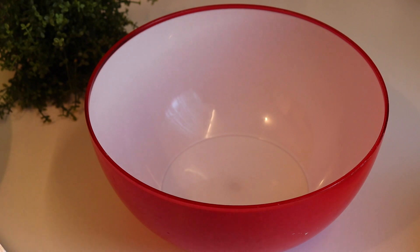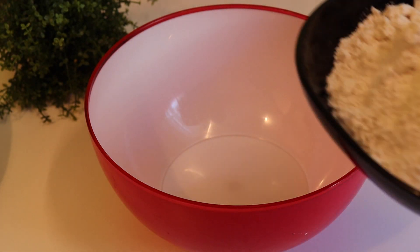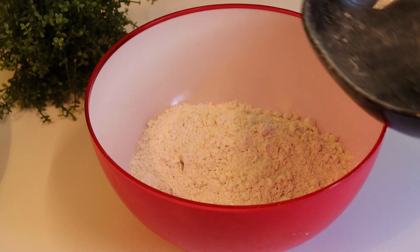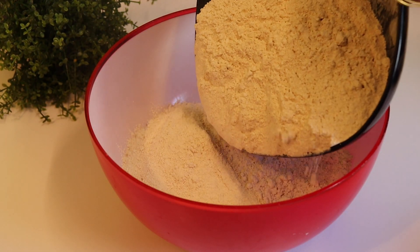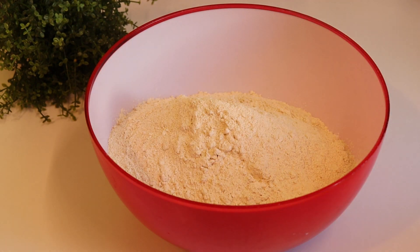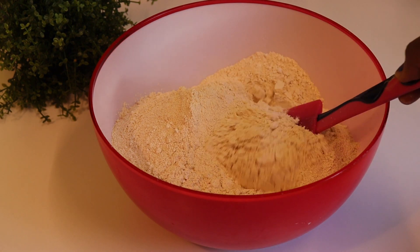Now we are ready to do this. We will put it in a bowl. Inside the bowl, we will put it in.